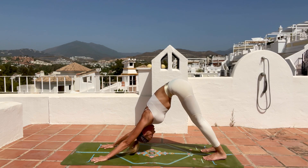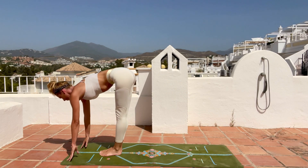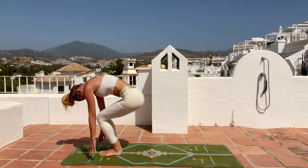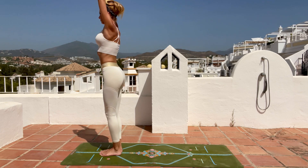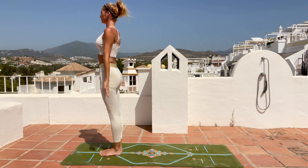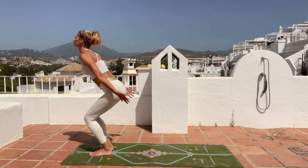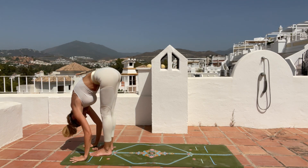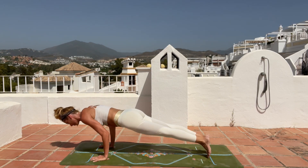Take a deep inhale, bend your knees and hop to the front of your mat. Inhale halfway lift, exhale fold forward. Inhale bend your knees, arms reaching up — chair pose — exhale hands to your heart and down to mountain pose. Stay here, take a deep inhale. Arms reaching up, exhale fold forward, inhale halfway lift, exhale step back to plank pose.